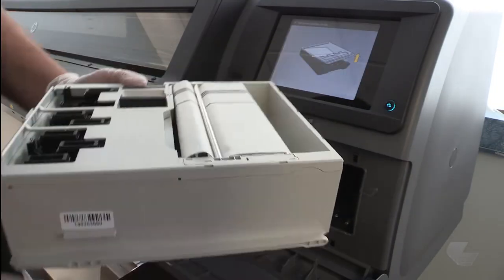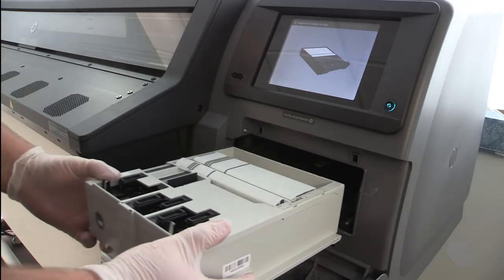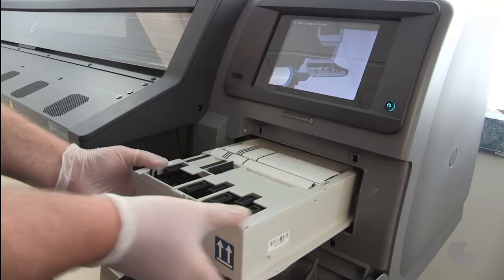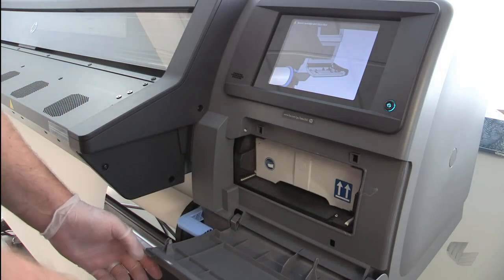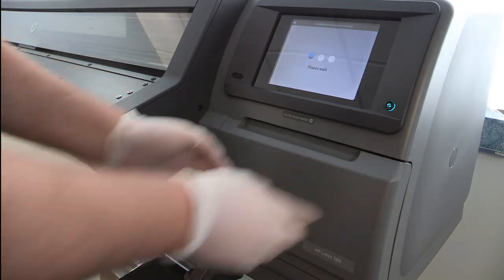Remove the plastic cover, then insert the new maintenance cartridge into the slot and push it in. You will need some resistance, but do not use excessive force when installing the cartridge. After inserting the maintenance cartridge into the printer, close the door.